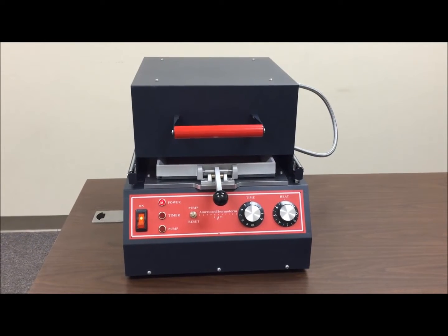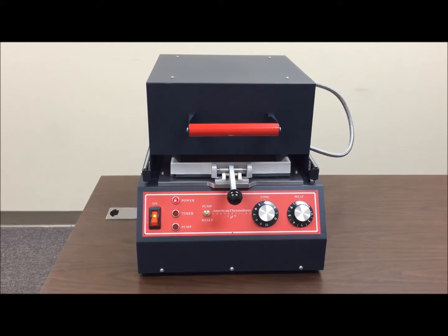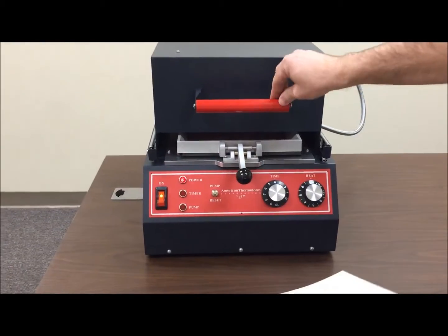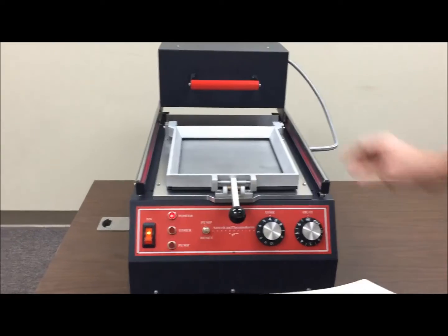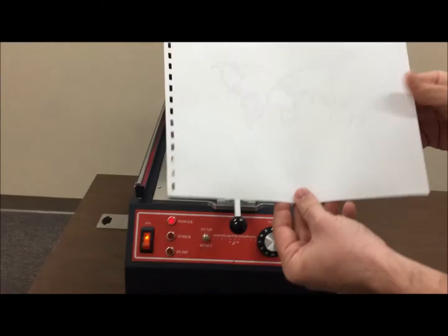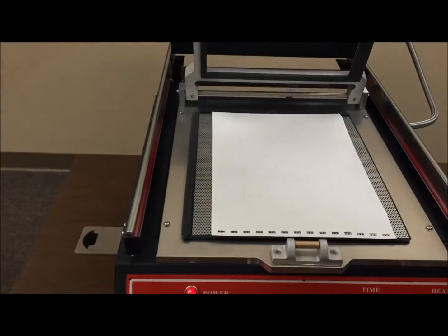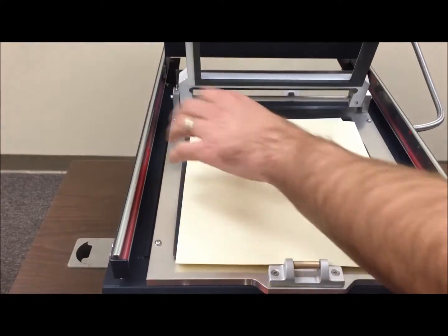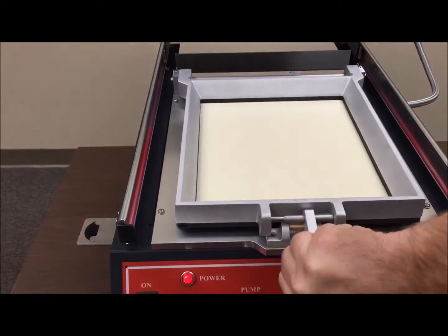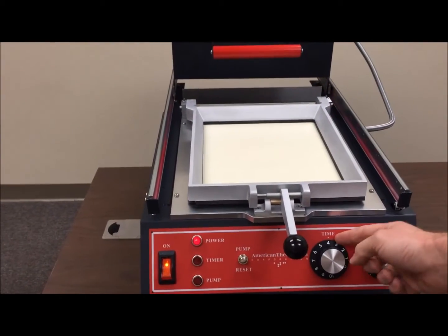I'm going to show you how to use your thermoform machine, whether it's an easy form or a maxi form — the process is still the same. Turn your machine on, push the oven back, and get your master. For example, we're going to use a map here. Put your master into the screen and put your Braylon on top of it, just like that, then close the clamp frame.